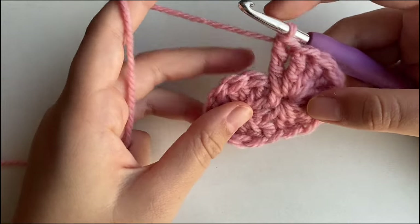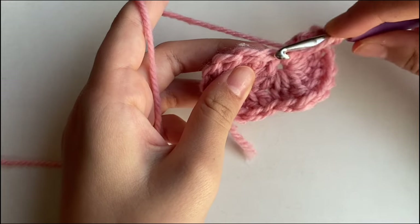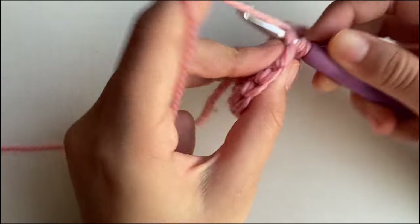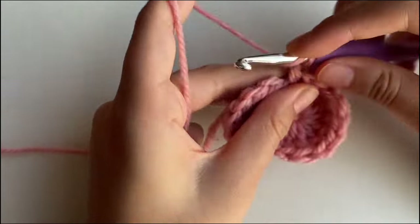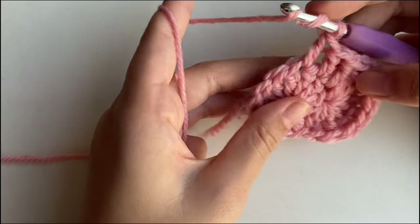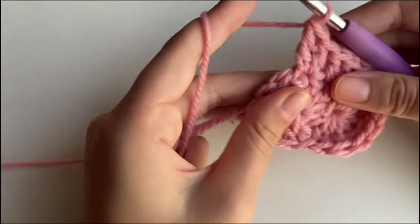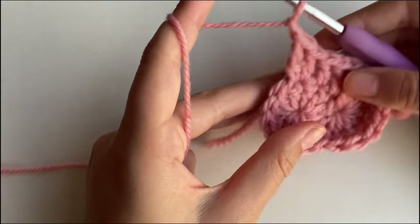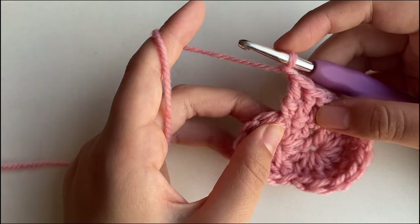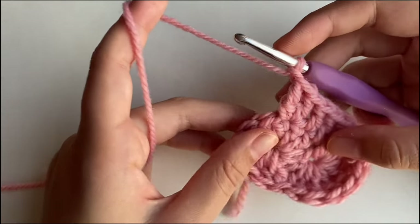Once you have 8 triple crochets in that same stitch, make a double crochet in the next one. Make sure to move the triple crochets away so you don't miss the next stitch. Then make another double crochet in the next stitch, and another one in the next stitch. But in this one, make a triple crochet in the same stitch — so 2 double crochets and then 1 double crochet plus 1 triple crochet in the same stitch. After that, chain 1 and repeat the same sequence on the other side.